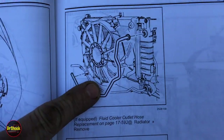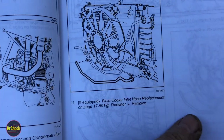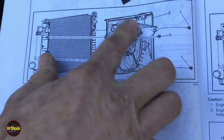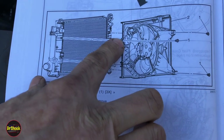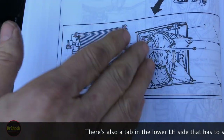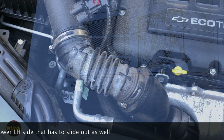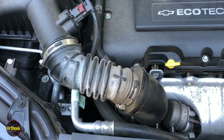We're going to remove the upper and lower transmission cooling lines. With those disconnected from the radiator, you'd normally remove the fan with three bolts — one on the driver's side, upper and lower on the passenger side — but we're not going to try to take it out; we'll just try to separate the two. We'll start with the air hose; it's going to be an eight millimeter on both clamps, top and bottom.